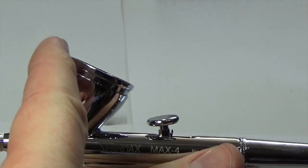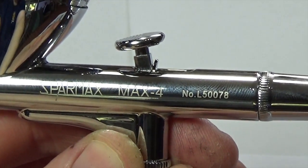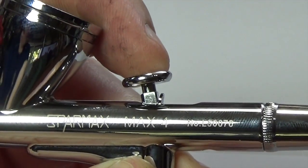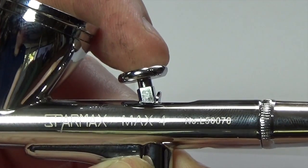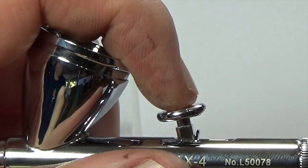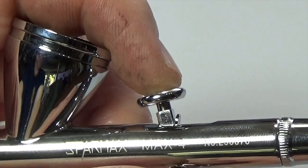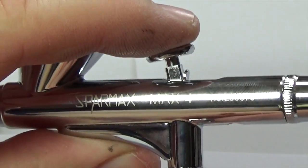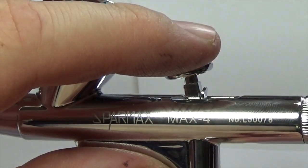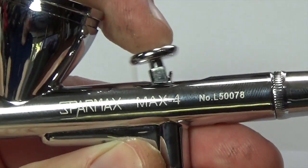Something else worth noting: for an entry level brush, this has a really nice responsive trigger. Pressing down, there's no sponginess — it's nice and responsive in both directions, whether it's airflow or paint flow. I've played with other entry level brushes where the triggers haven't been as responsive. A responsive trigger is important, especially if you're new to airbrushing, because it allows finer control. A spongy trigger means the brush might continue putting paint down after you've decided you don't want it to, which could ruin the piece you're working on.